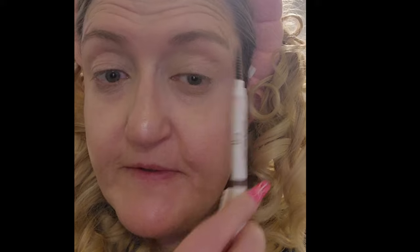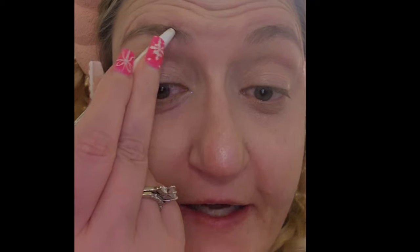Do you guys ever relate to that? That's how I feel when I stay with my mom. I'm not going to laminate my brows — I'm just using that ELF brows. I found it in my makeup bag, forgot I had it. I think this is like under three bucks and it does such a good job. I'm just going to quickly fill in my brows.